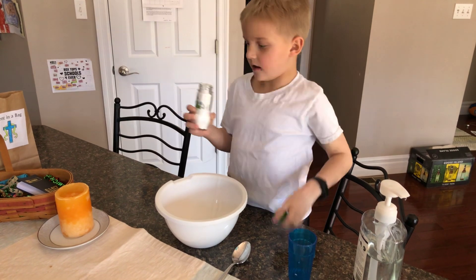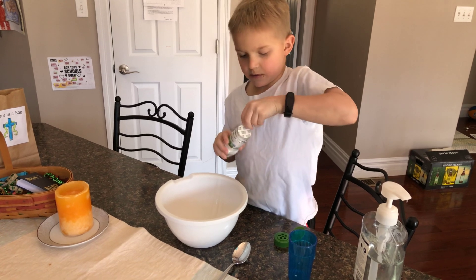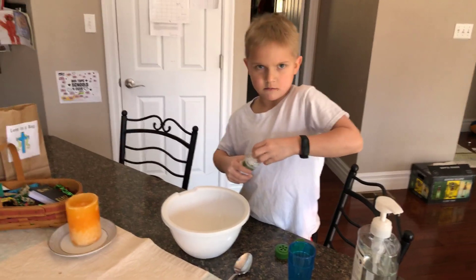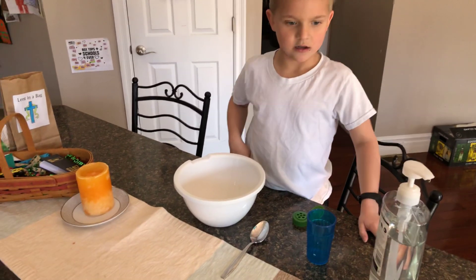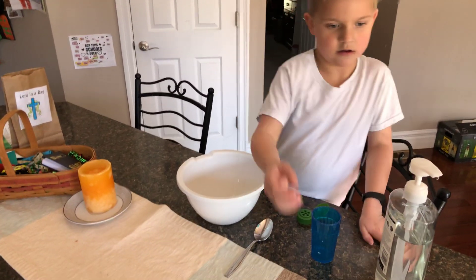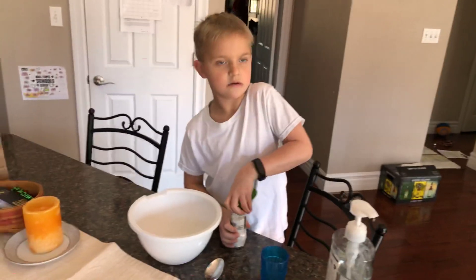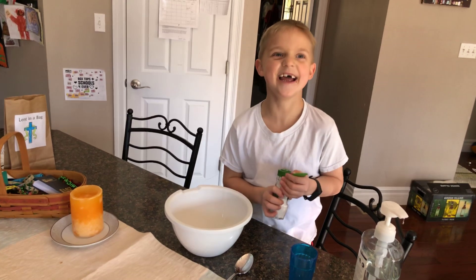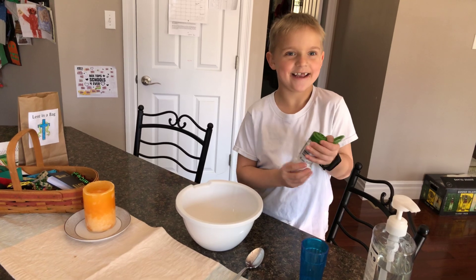Okay, but I just spilled a bunch. I didn't do that. I did.